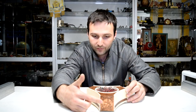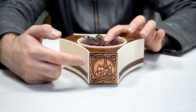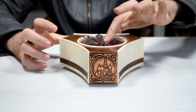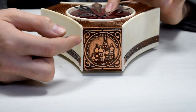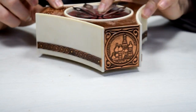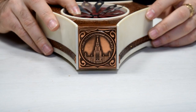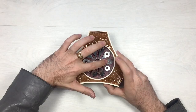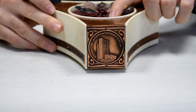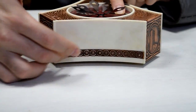On each side we have a famous Russian building located in Moscow. We have three sides and three different buildings. The name of each building is written above it. Here is the first one, let's spin to the second one, here it is, and let's move on to the third one. You can also see some cool decorations between them.